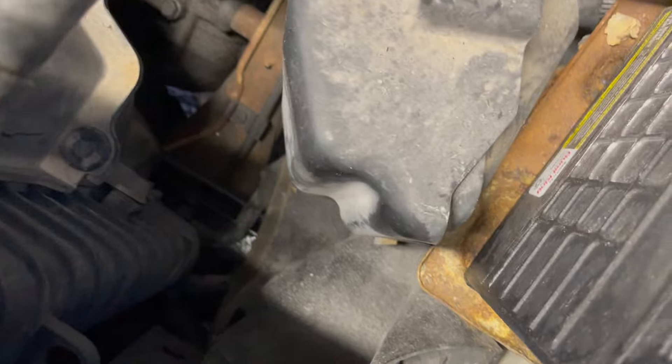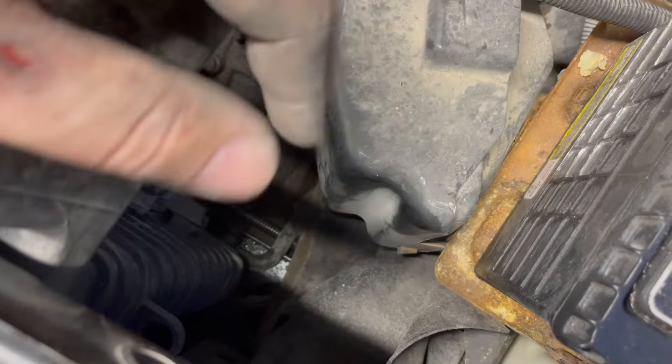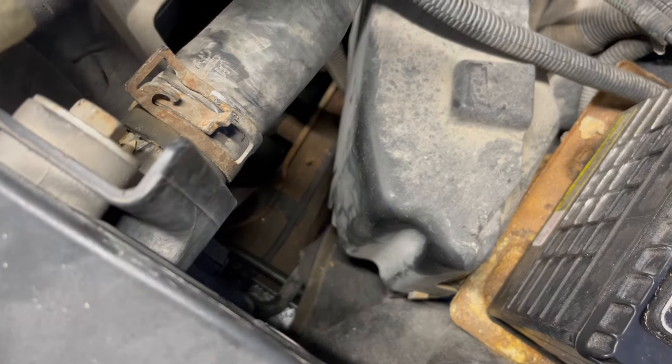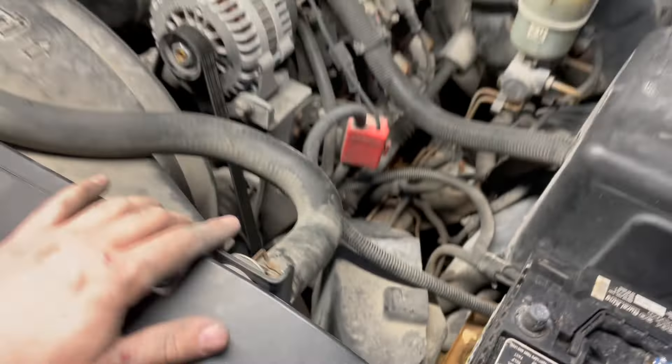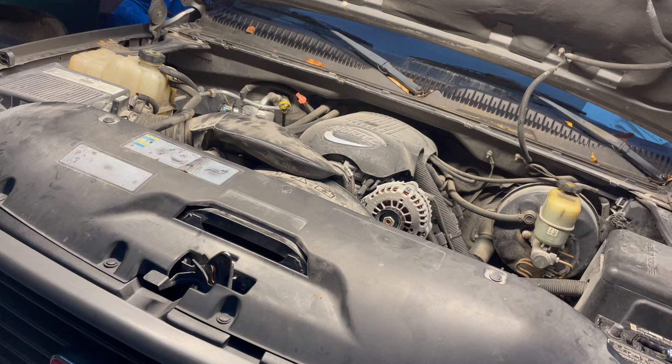One thing I haven't done is tighten the petcock at the bottom and bring that drain hose back up. I'm going to leave it because I think I'll try to flush the coolant system before I put in fresh coolant — that's what's next for this rig. It's getting late, football's on, I'm tired — catch you on the flip side.